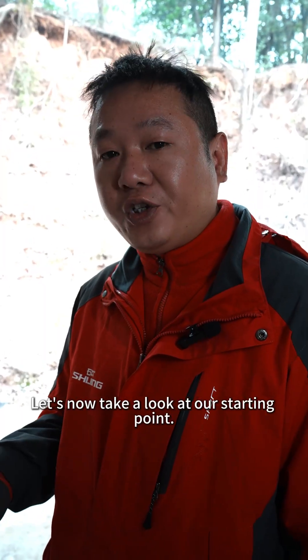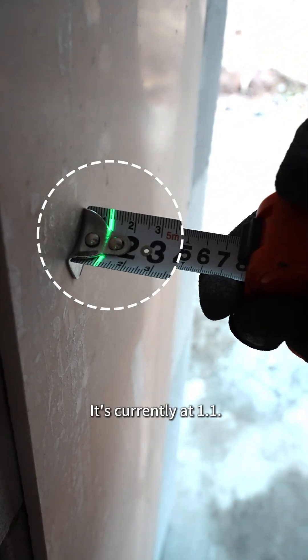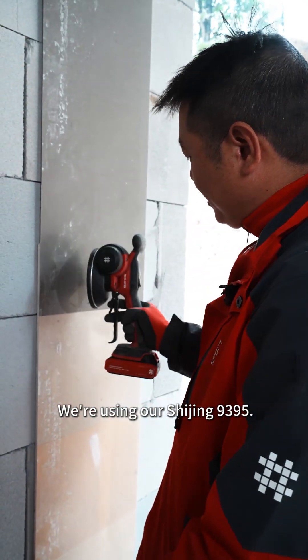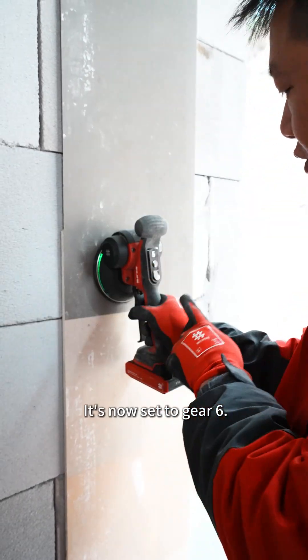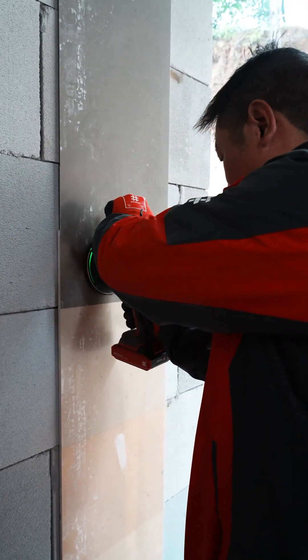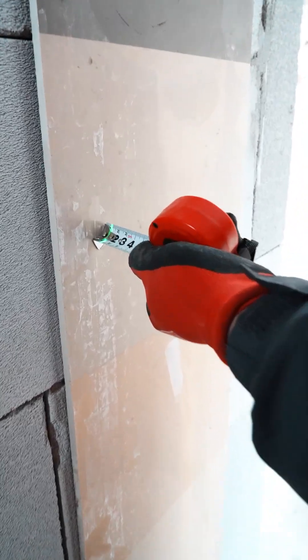Let's now take a look at our starting point. How much is it? It's currently at 1.1. Let's start shaking it now. We're using our shaker at 93-95, which is a high power screen paver. It's now set to gear 6, the maximum gear. After shaking, it remains at 1.1.